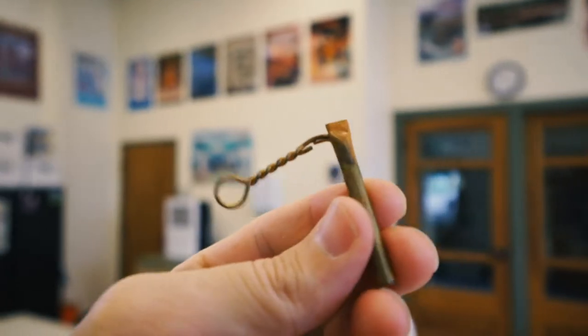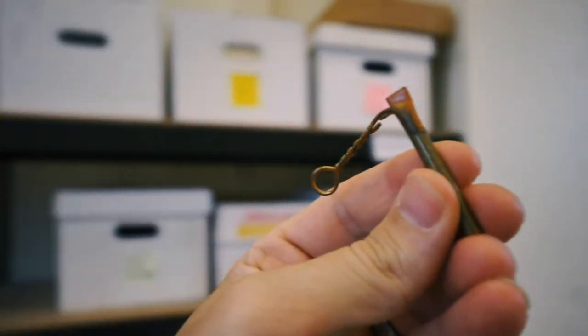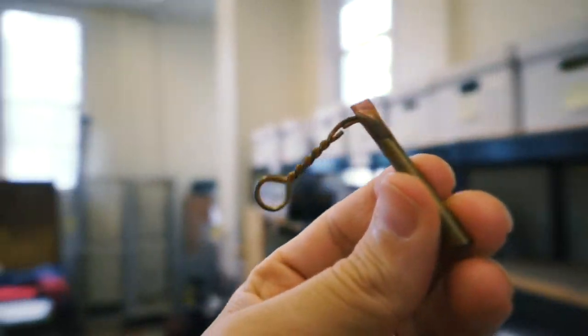That is exactly what this particular artifact is. This is a replica of some of the friction primers that we posted on our Facebook page, but they would have worked in the exact same way. Friction primers were copper tubes like this that were filled with a chemical compound that would act as an ignition. Friction primers were basically fuses used to fire cannon.